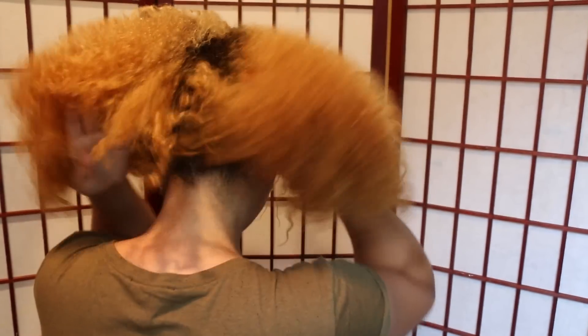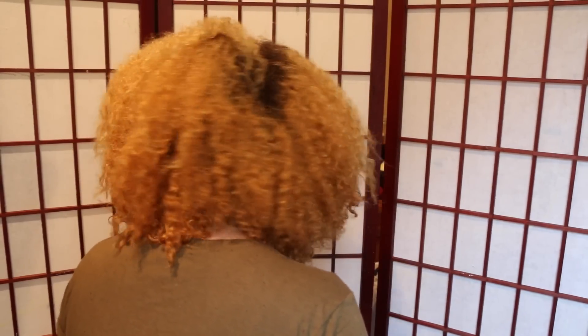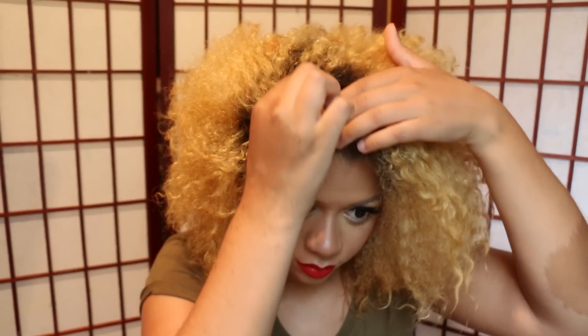And here's a back view of what my hair looks like. To start the style, I'm going to part my hair in three sections. The parts don't have to be perfect, just clean.